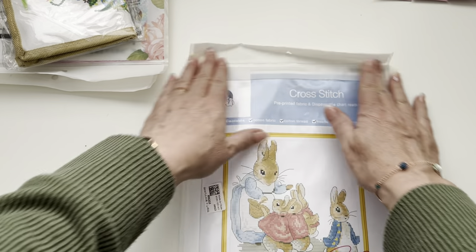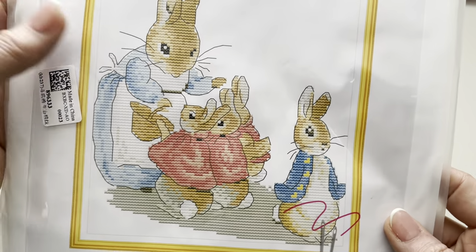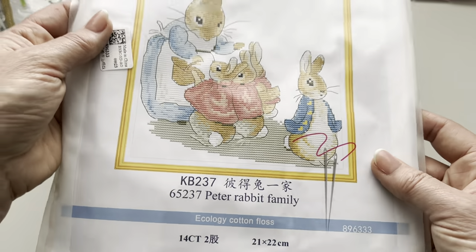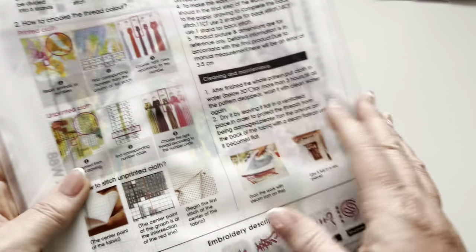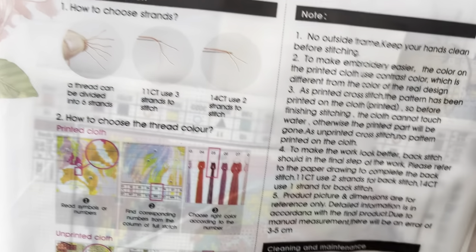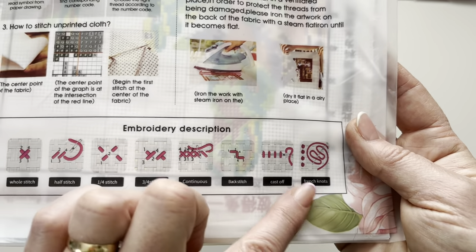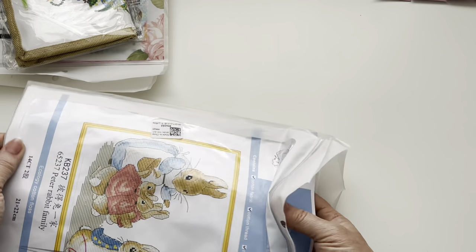So the first one - they're all Joy Sunday kits - is called Peter Rabbit Family. As you can see there's Peter Rabbit, and it's really cute. This is 21 by 22 centimeters, it's 14 count. I'm not sure if it's pre-printed or counted cross stitch - let's have a look. They come in their own little bags with everything you need to complete the project. It's got really clear instructions covering thread selection, using the charts, and the different types of stitches.